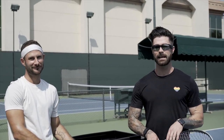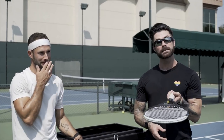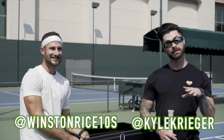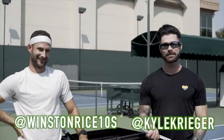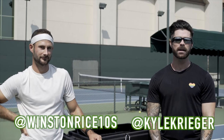Okay guys, thanks so much for tuning in today. Thank you Winston for your ever-loving support and guidance, and thank you to the Lake Tennis Club for letting us film here today, and thank you Bose for sponsoring today's video. See you guys on the court! If you want to follow Winston, you can find him on Instagram at Winston Bryce 10. And you can follow me on Instagram and Twitter at Kyle Krieger. Thanks so much for watching — see you guys next week!